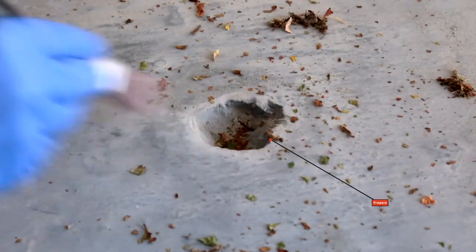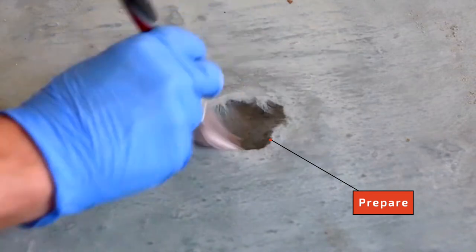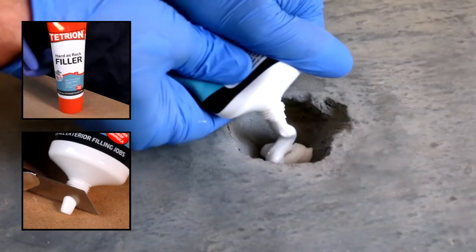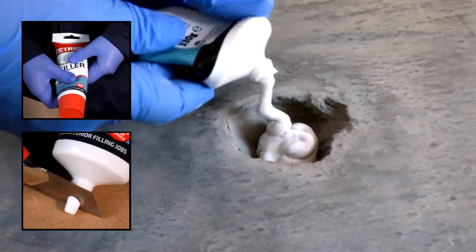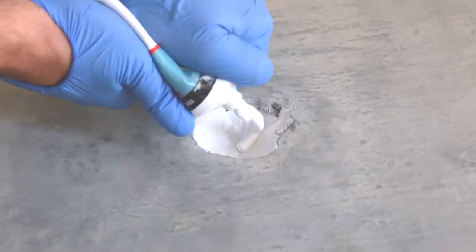You'll need to start by preparing the problem area, ensuring that the surface is clean, dry and free of any loose material. Work the tube well between your fingers and cut the nozzle tip at a 45 degree angle for an easier application, before then squeezing the filler into the hole.